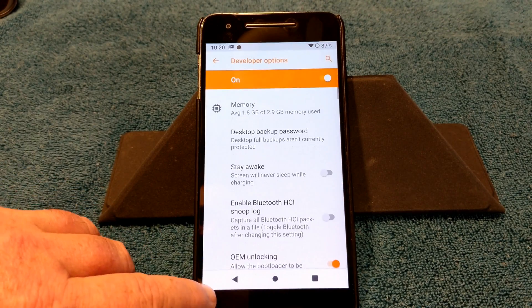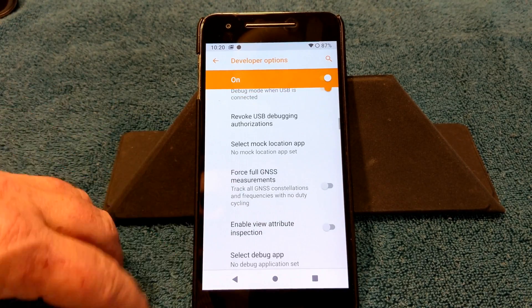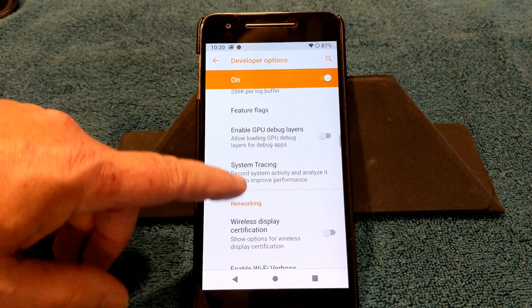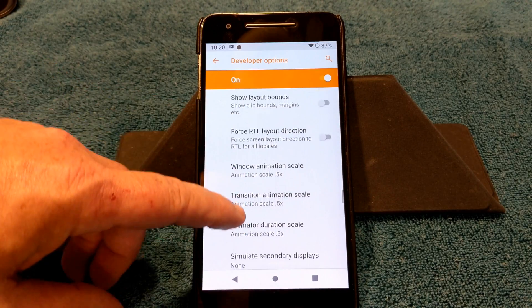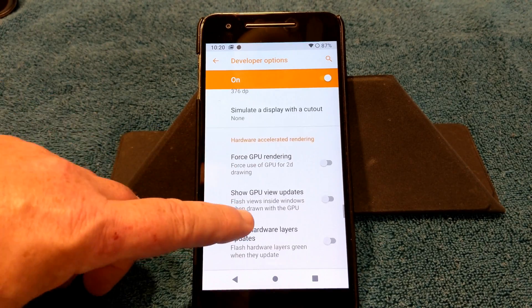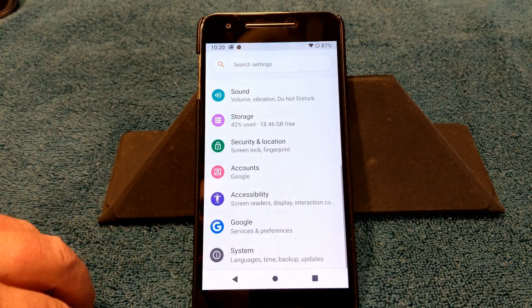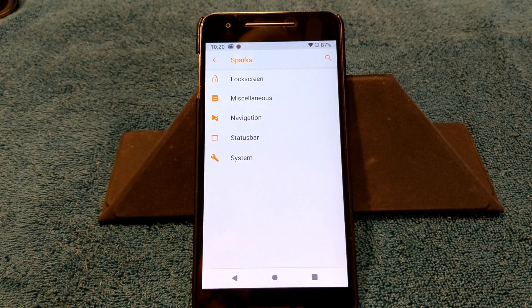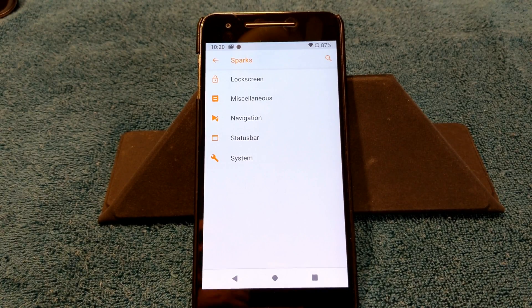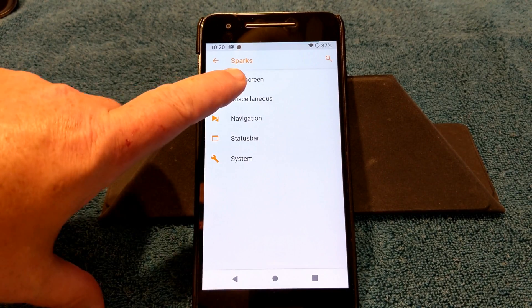I have developer options opened up — you've got OEM unlocking and USB debugging. I haven't found anything different in here that isn't in any other ROM, so I won't spend too much time. Under transition animations they're all set to one — I put them at 0.5. What everybody wants to see is whether there are custom features, and there are. I think they're under 'Sparks.'